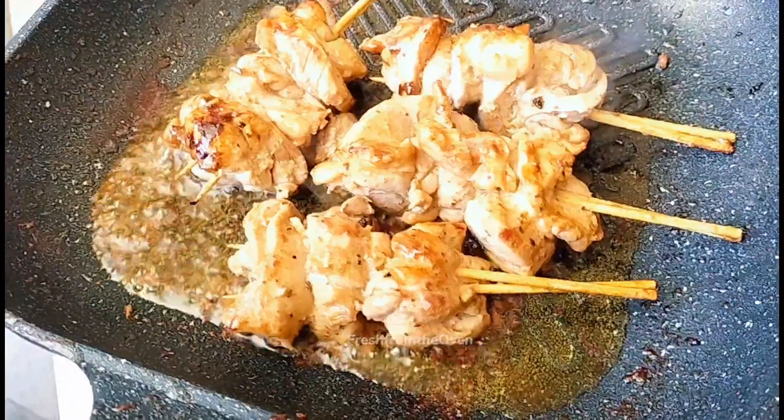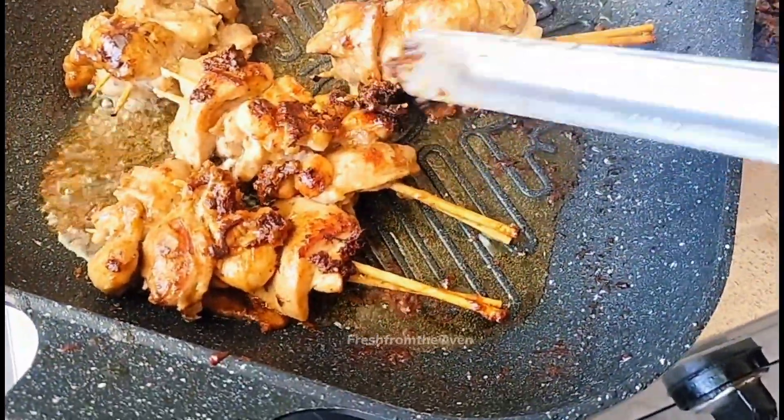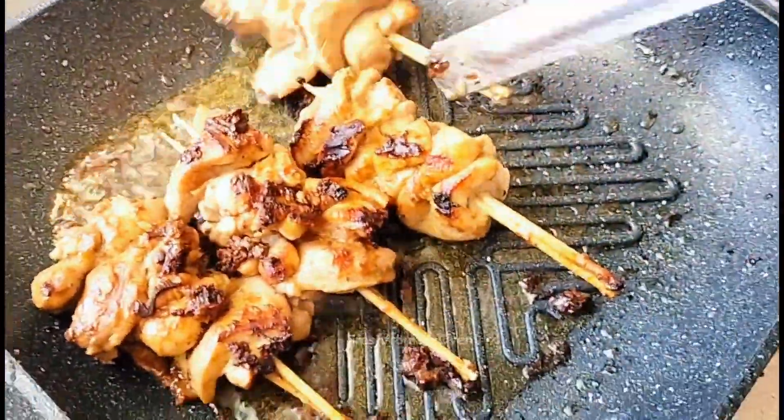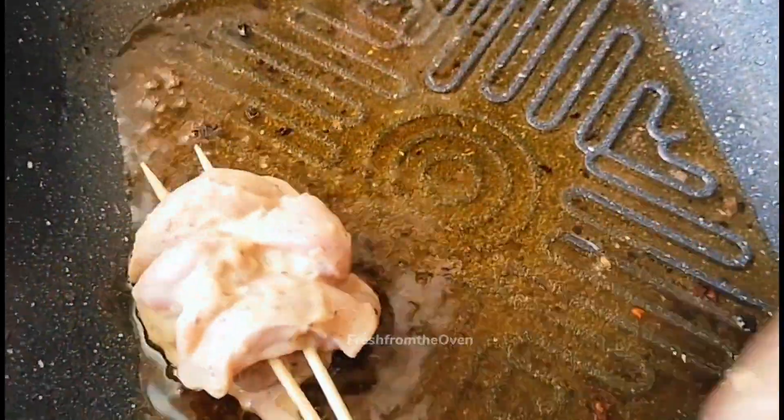کیونکہ ہم نے Knorr spice mix ایڈ کیا ہے اس لیے بہت اچھی گلاوٹ آ جاتی ہے، اور یہ thigh کے pieces ہیں جن پر تھوڑا fat بھی تھا — اس وجہ سے یہ بالکل مکھن ملائی کی طرح بنتی ہے۔